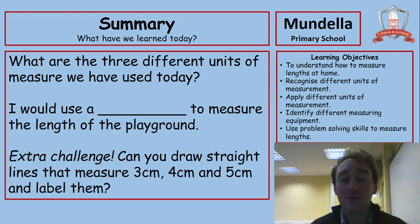Finally, we have a summary. Answer in your books: what are the three different units of measure we have used today? Clue — you can probably find two of them on your ruler. Second: I would use a ___ to measure the length of the playground — write out that sentence in full with the best piece of equipment. And here's an extra challenge: can you draw straight lines measuring three centimetres, four centimetres, and five centimetres in your book and label how many centimetres each line is? That brings us to the end of our first maths lesson of Week 1 — hope you've enjoyed it and we'll move on with lesson two tomorrow.